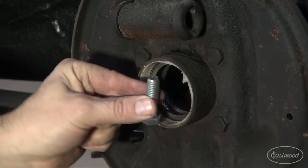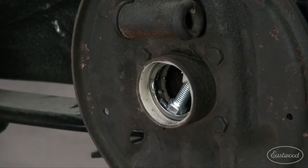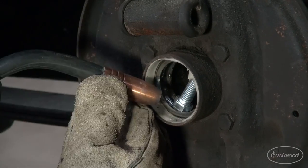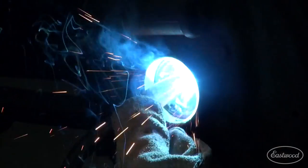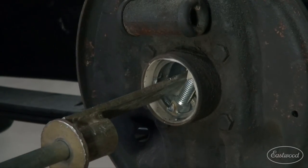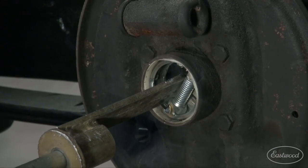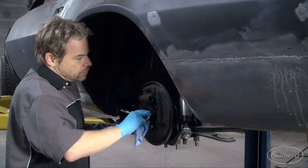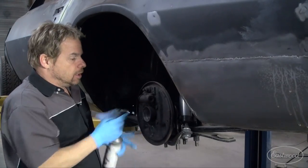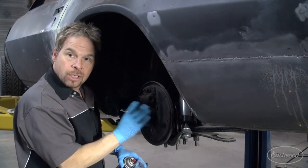We sacrificed a grade 5 bolt, set it in the gully, and using my MIG-175, I tacked the bolt into the bearing cage while it was still in the axle housing. This gives something to pull against and introduces heat into the parts, hopefully releasing them from their locked-in position. It worked, and thanks to the fiberglass tape from the hot coat system, the machined surface was perfect — unpitted and ready for the new bearing to be installed.